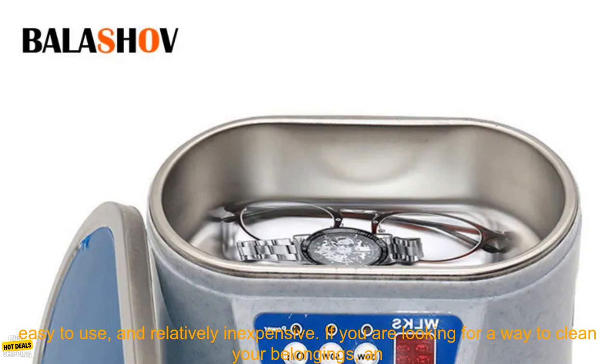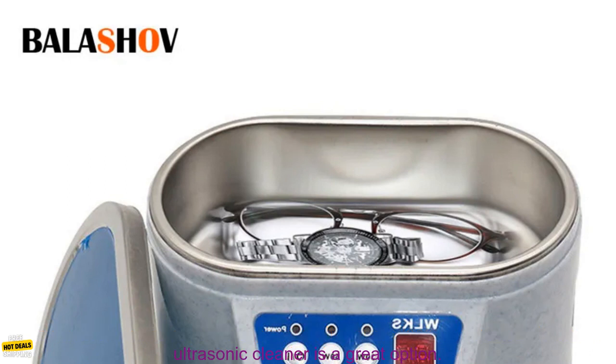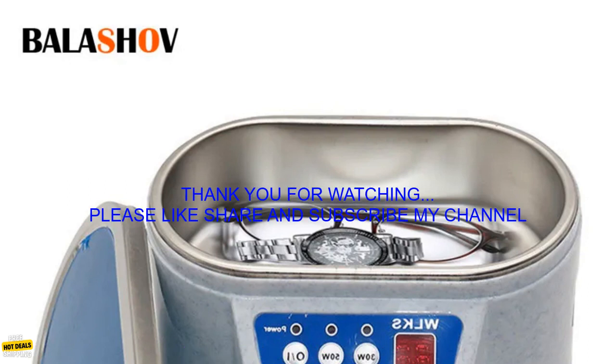Ultrasonic cleaners are a great way to clean a variety of items. They are effective, safe, easy to use, and relatively inexpensive. If you are looking for a way to clean your belongings, an ultrasonic cleaner is a great option.